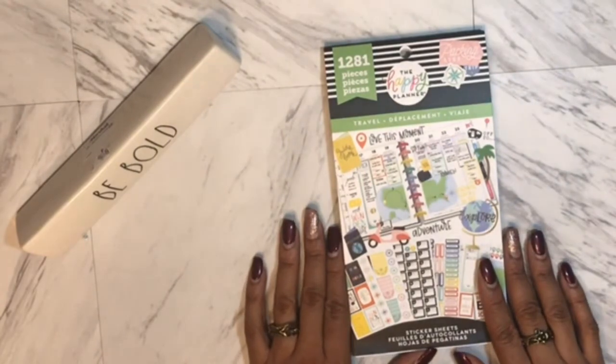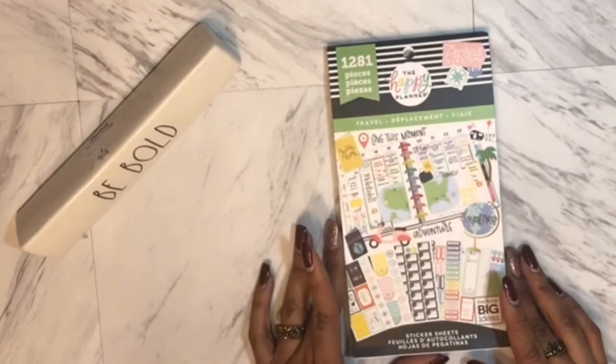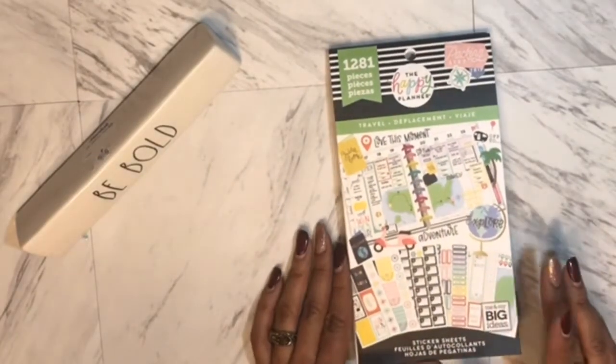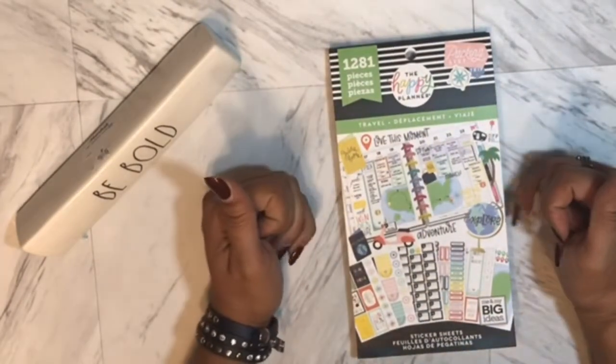So this video I am doing a flip-through of the Travel Happy Planner. It has 1,281 pieces — that is a lot of pieces, y'all! For traveling, I'm just going to do some heavy-duty traveling.